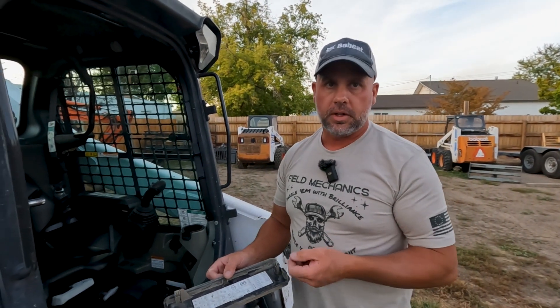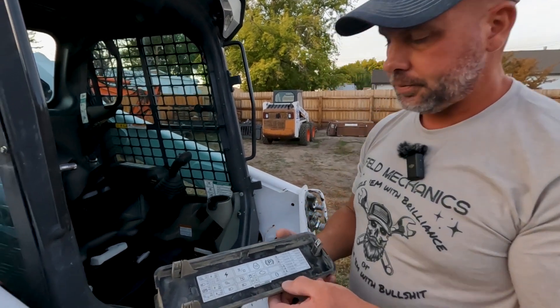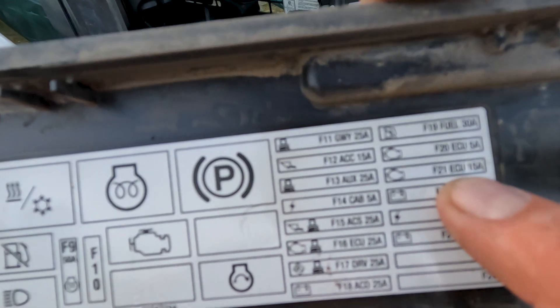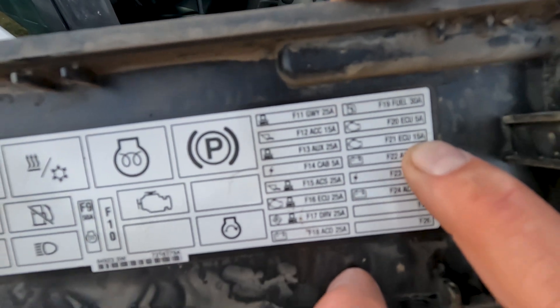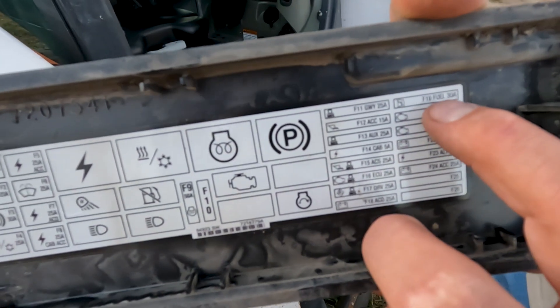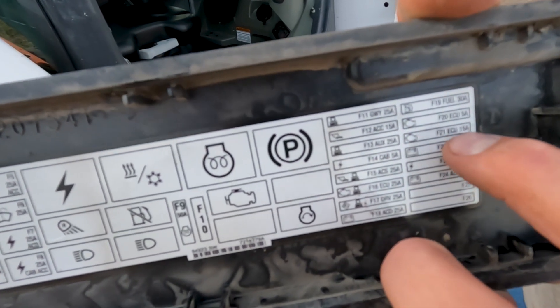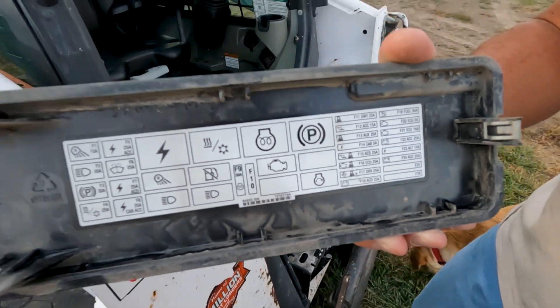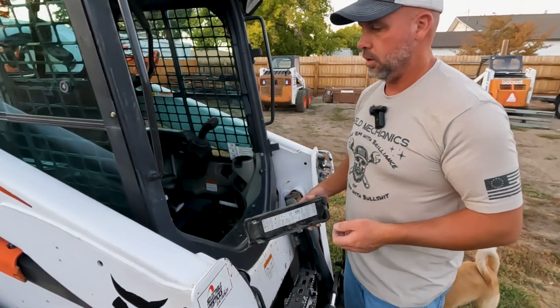I went ahead and opened up the fuse box. To recreate this issue, I just pulled the fuse out to simulate a blown fuse. If we look in our fuse panel, you can see F21 ECU 15 amp. This is going to be on the upper right side, third fuse down — there's usually not one in the top slot. So the 15-amp fuse in the third slot down is fuse 21, which is what we're looking for.